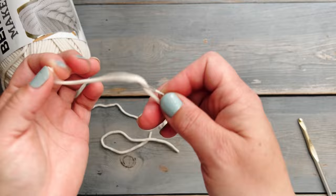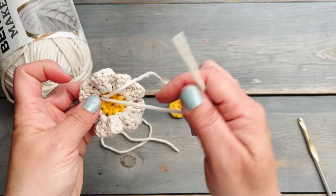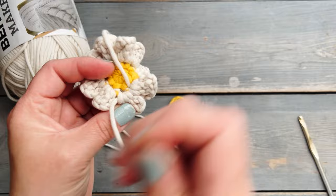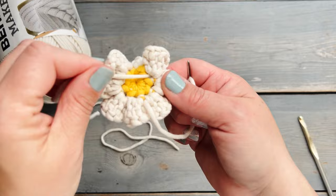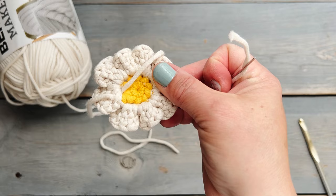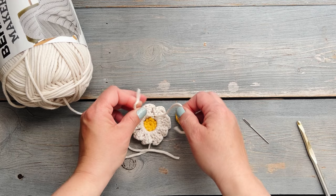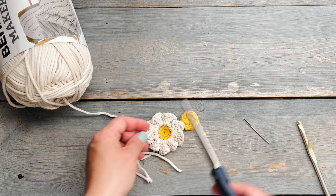For your last petal, just slip stitch again into that same space where you started the petal, trim your yarn, and weave your yarn tail in on the back side. I do weave in both yarn tails and go all the way around so that it meets back at the beginning where I started weaving in, then tie a couple of knots and trim the tails pretty close to where I tied the knot. Repeat that for both flowers.